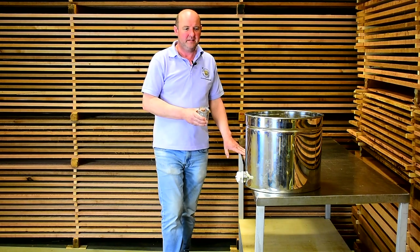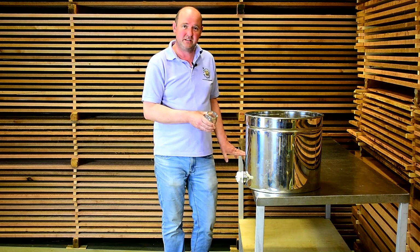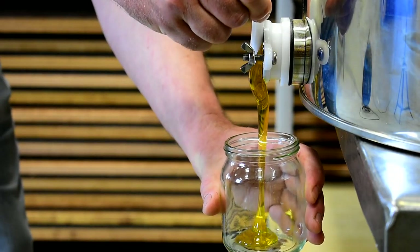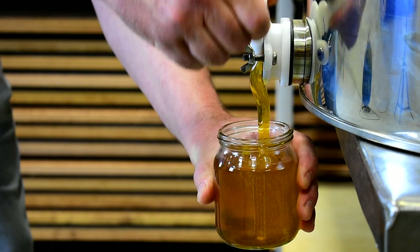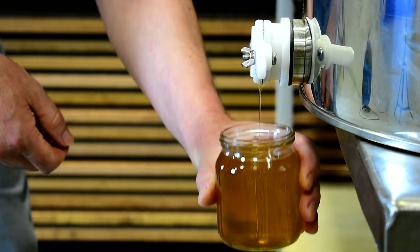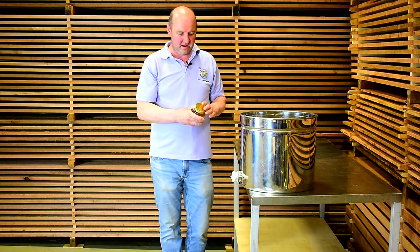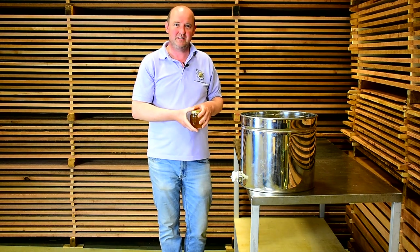In time-honoured fashion, here's one we prepared earlier. This tub of honey has been sat overnight and we can start jarring it out. I hope that was useful for you in terms of using this extractor — this is what it's all about really. I'm going to get on and jar the rest of this up, so thanks for watching.